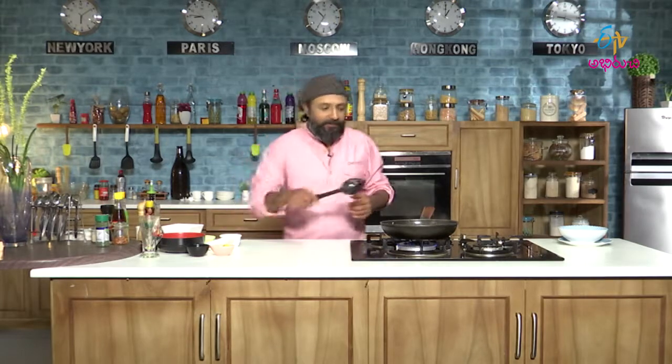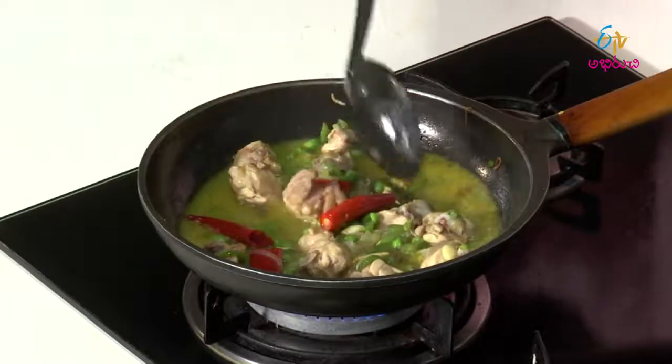One more interesting fact about Cuba is that Cuban recipes — they don't really have documented recipes. They have always passed on the recipes from generation to generation through word of mouth. That is something very unique about Cuba.